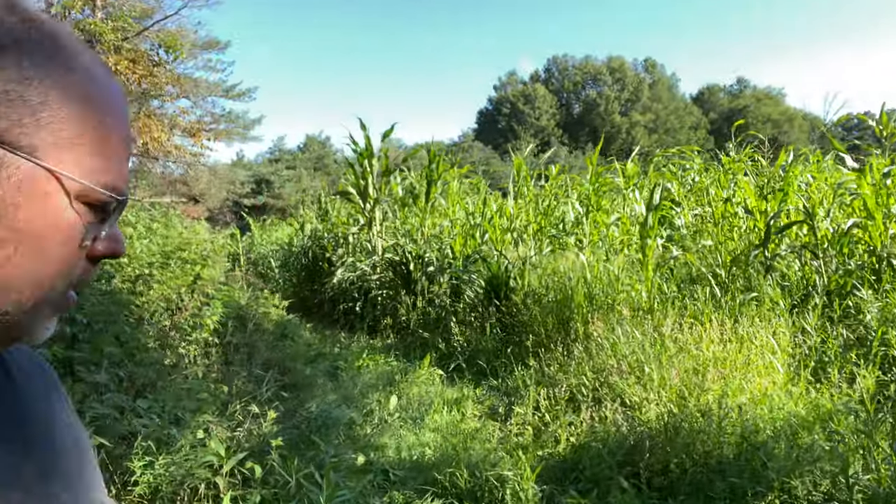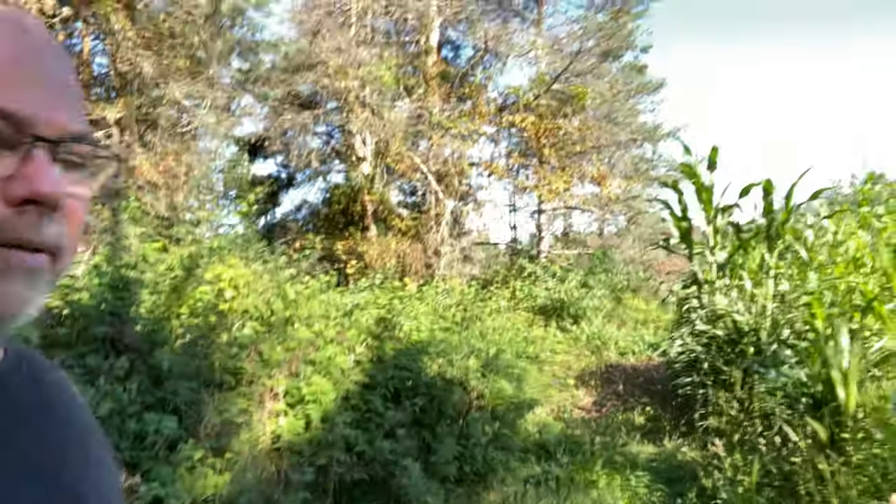Look at the difference here. This has not been rototilled in, I believe, three years. Look at the size of this stuff — it's crazy, it's so tall. If I stand in here, this has got to be — oh my gosh — it's eight foot tall. So this is the same soil, the same everything, only 100 yards apart, and you can just see the huge difference. I think it's nutrition, but mostly what I think is moisture.